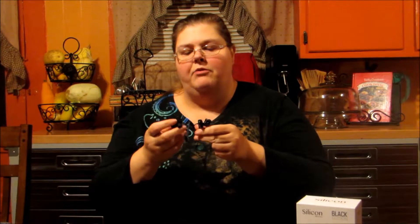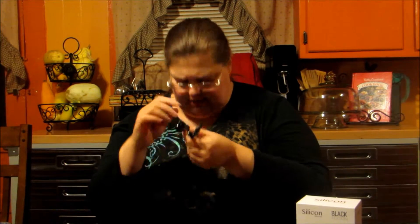My husband had them last, so I really can't fit them in my ears because he wears a medium and I actually wear the small little earbud parts, so I can't actually put them in. But I did listen to them before and they really sound great.